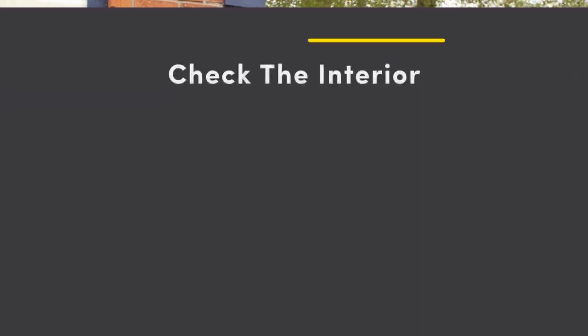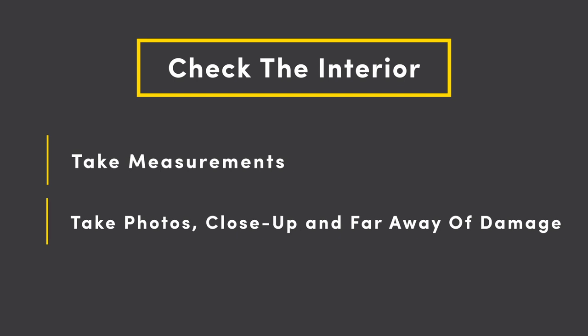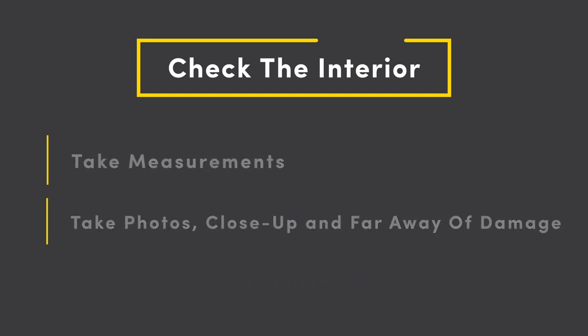Typically on an inspection, I'm going to get with the homeowner first and ask if there's any interior damage on the home. If there is, I want to get in there, take measurements of those rooms, and take photos from far off and close up. If they don't have damage, I still want to get inside and document those ceilings — looking for nail pops or any existing stains so we don't get blamed for it down the road.